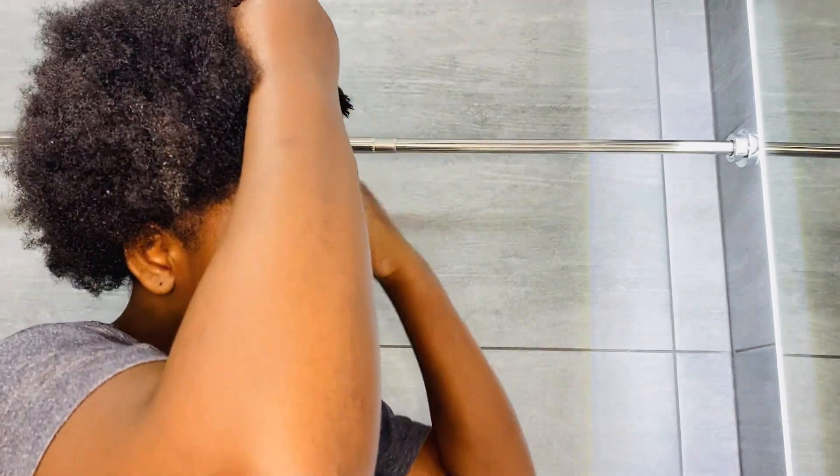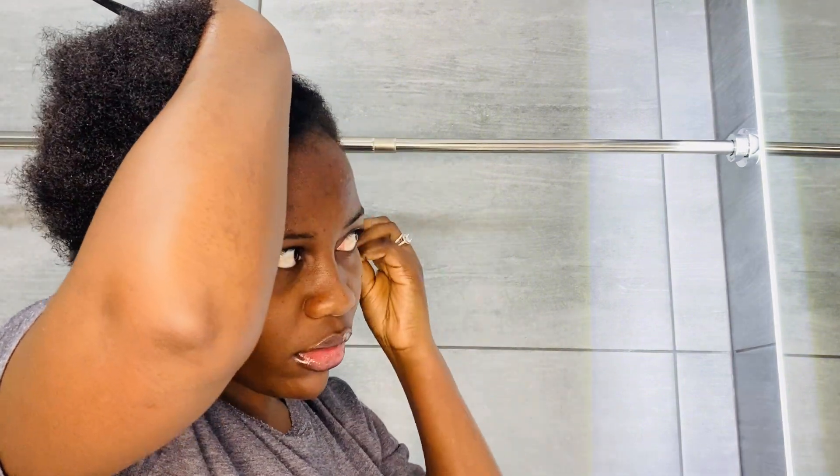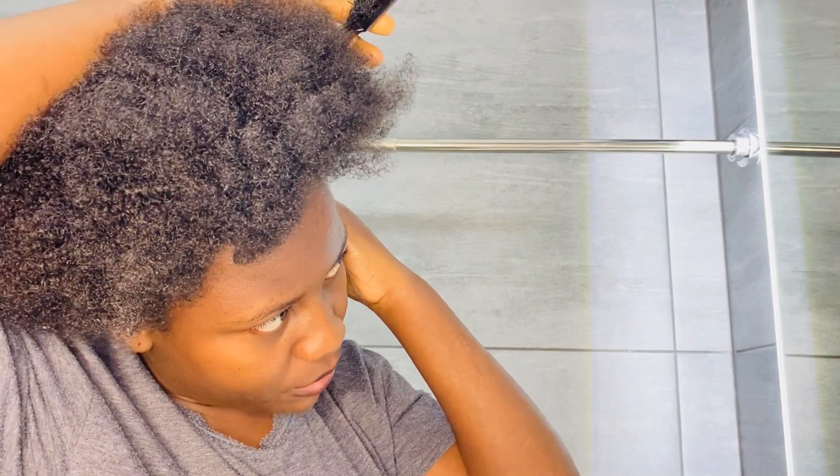This side is more comfortable, so let's start here. Of course, straight lines are going to be a problem doing this yourself. If you have somebody else at home, you can ask them to help you make your lines straight. For me, straight lines aren't really a big deal because I'm going to be wearing a wig anyway — but you may have some problem making straight lines.